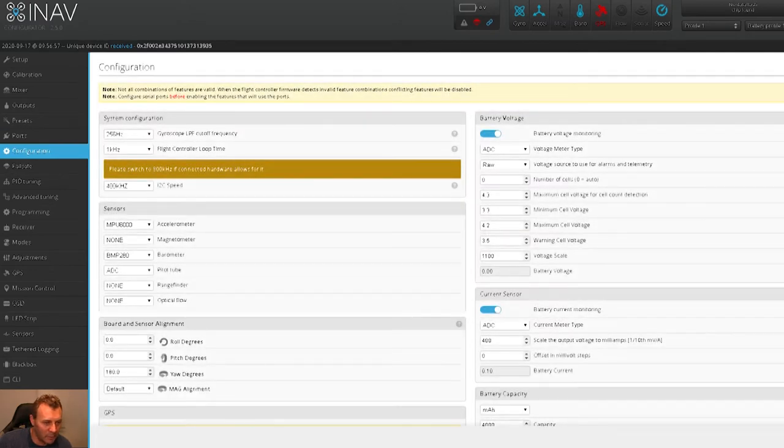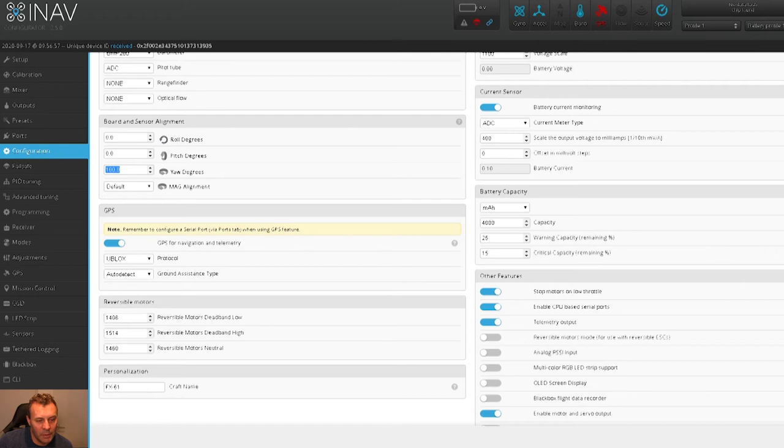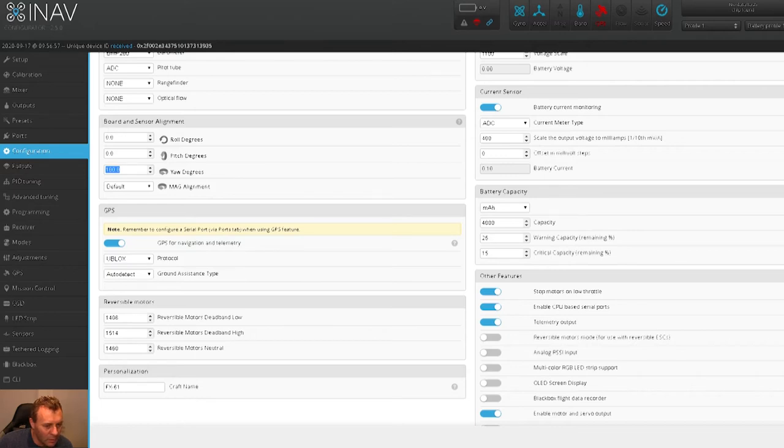Let's go into the configurations tab. Under system configuration it says to switch to 800 kilohertz if connected hardware allows it - I'm not sure whether mine supports that, so I'll leave it and do a bit of homework on that one. Magnetometer is off for fixed wing - you don't need the compass, so that's off. I don't have a compass anyway on my GPS. Pitot tube ADC is correct, and I've got the board around 180 degrees yaw, so that's correct. GPS is on.